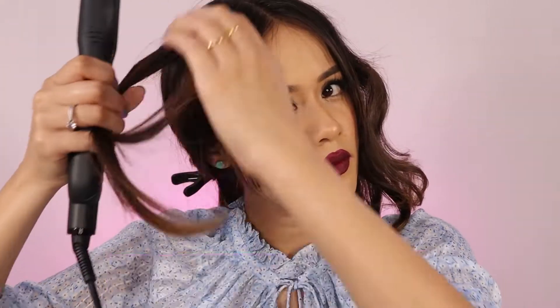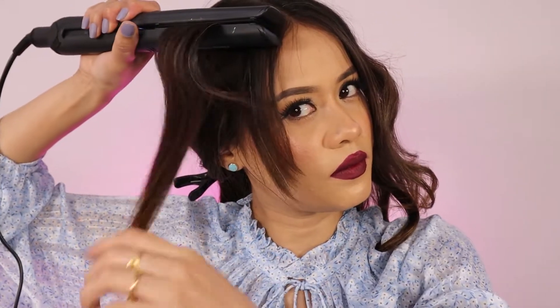The third thing is to get beachy waves using a straightener. I'm taking a bigger portion of my hair because I want my curls to be loose. I'm going to grab a section, twist and glide the straightener downwards — and here we go, nice big loose curls. I'm going to take another section and twist it backwards. Now, if your curls turn out to be tight, you can open them up using a detangler or a wide-tooth comb, then run your flat iron over the top just to lock in those soft waves, and this is how it's going to look like.